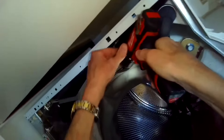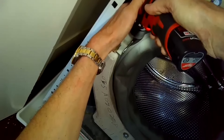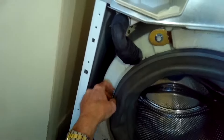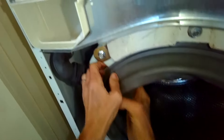Now we're using a Phillips head screwdriver to remove a screw that holds on a spring clamp that's holding the door boot, or door gasket, onto the tub. Get that fully loosened and pull that ring off. Now you can just grab the old boot and pull it off.